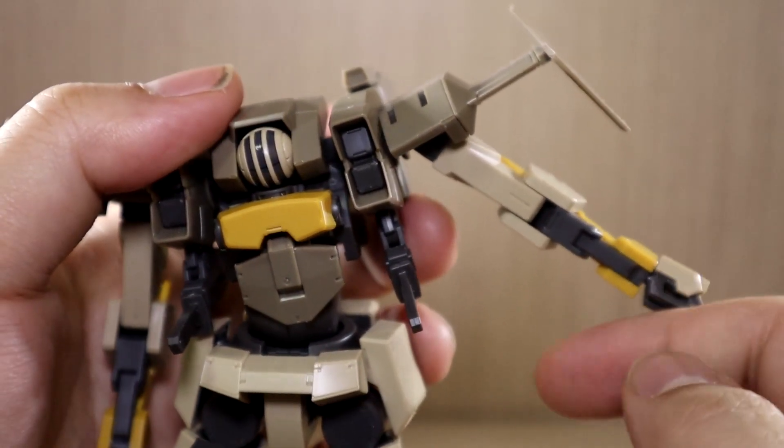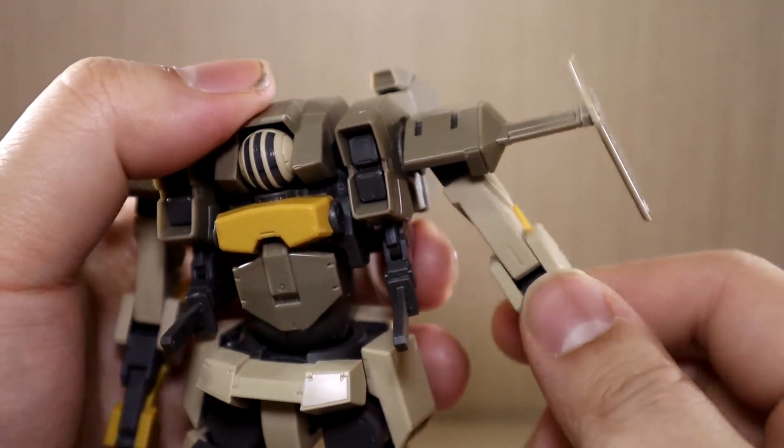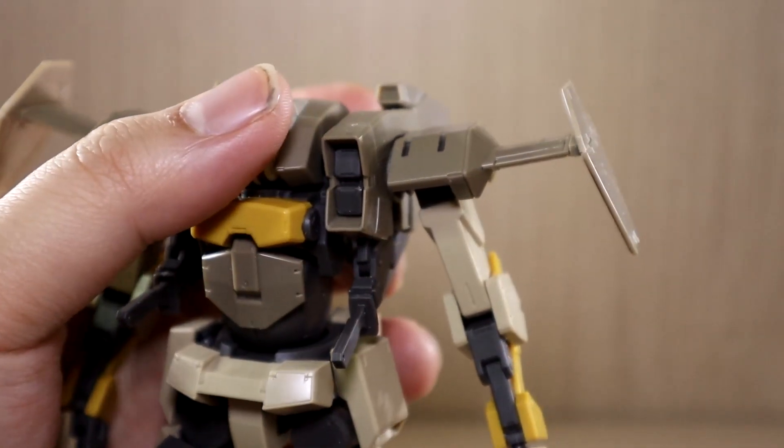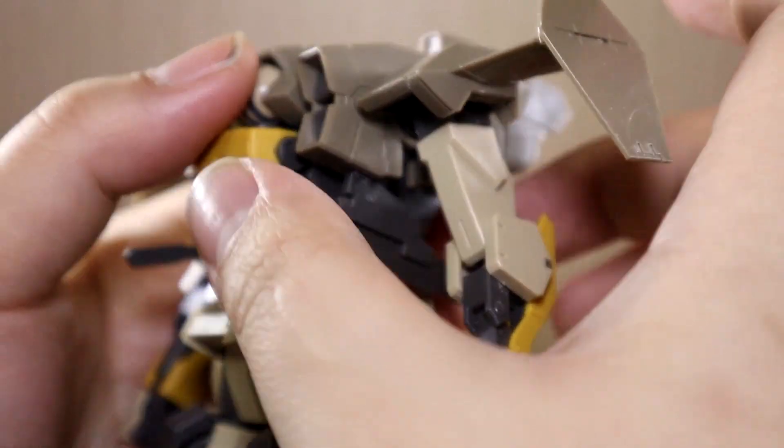Bandai is really acing the Kyokai Senki stuff because this thing has almost perfect color separation. We'll get into that later. So let's get on to the review.